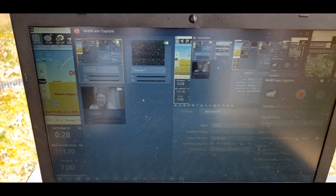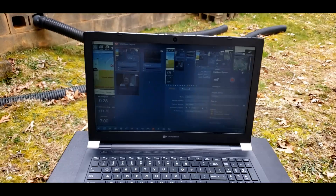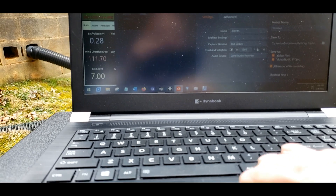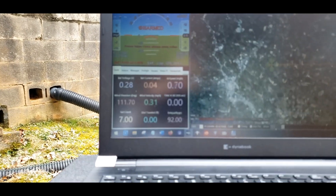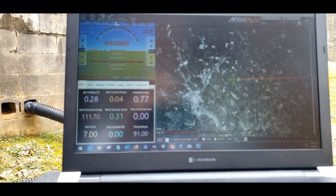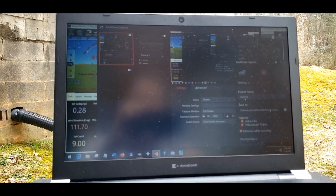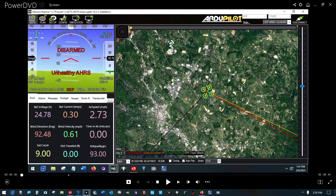The ground station is sitting here with Mission Planner connected via Wi-Fi. Mavlink is running through — I could minimize this. Sat count is eight, and I'm ready to record both the flight camera and the ground station by clicking that button.